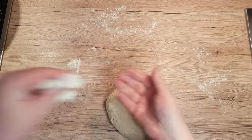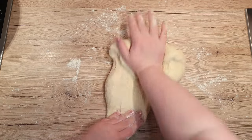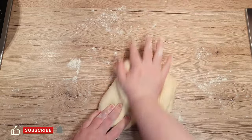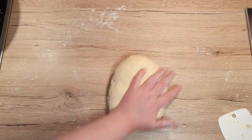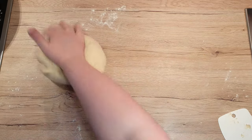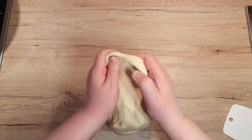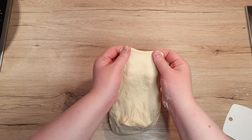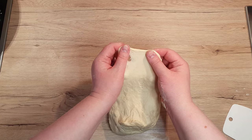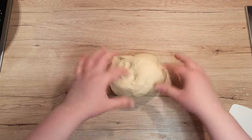Flour your hands so they won't stick to the dough. It does not matter which style you choose, as long as you knead the dough for roughly 10 to 20 minutes, until we get a very elastic dough and it can withstand the windowpane effect. This means when you stretch part of your dough so thin that you can see your fingers through it, it will not tear. If it does tear, just kneading it for a little longer will change that.